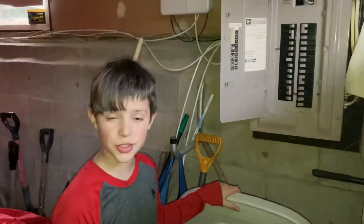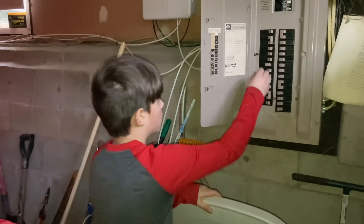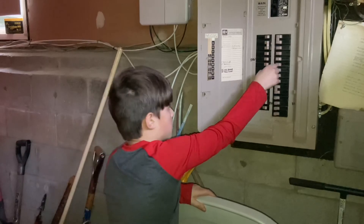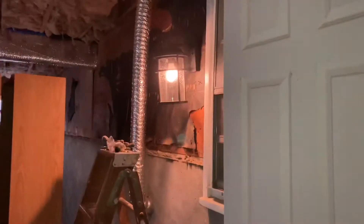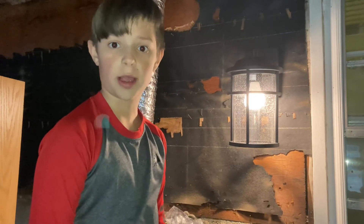Turn back on the electricity so the lamp lights up. Turn on the power to see if it works. Here you go. I built a lamp and I'm only nine. We'll be right back.